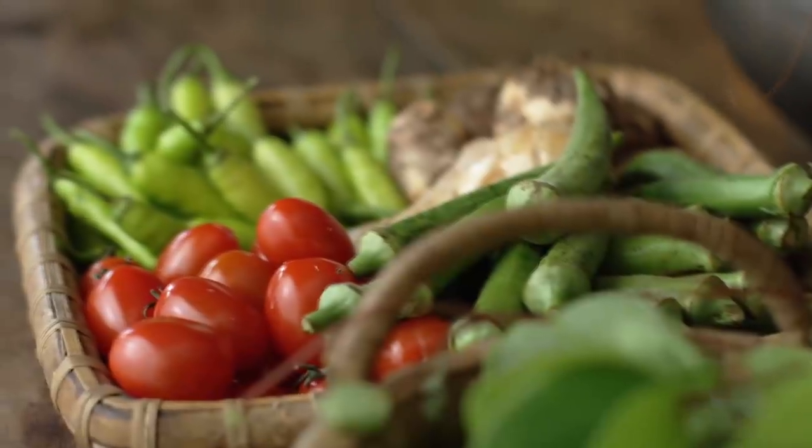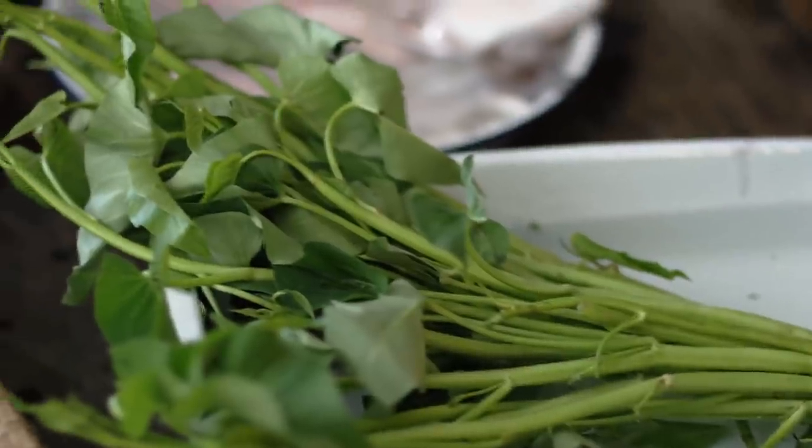Chef Claude, your place is beautiful here. Thank you, thank you. Gorgeous outdoor kitchen, and look at all these ingredients. Here we are in the heart of Pampanga.